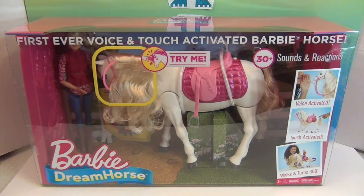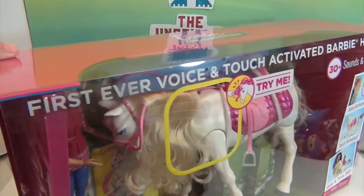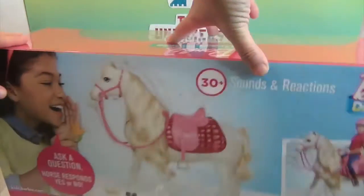This one comes with a Barbie — look at her in the corner, that's an awesome addition — and it has some little carrots in the corner too. We'll give you a closer look when we get the horse out of the box. Let's go ahead and turn it around.